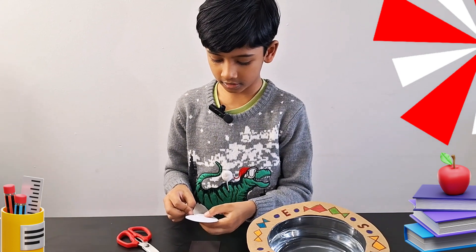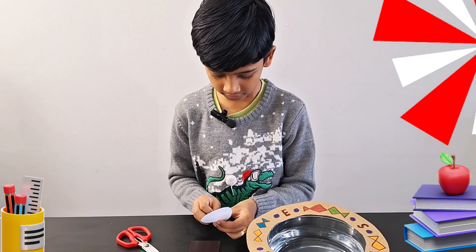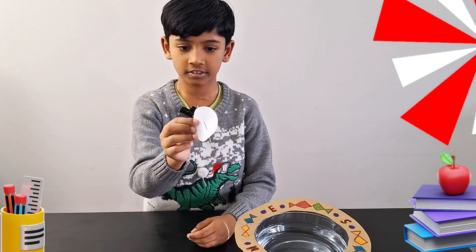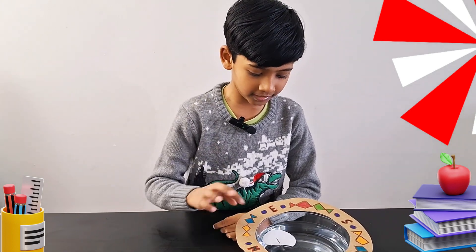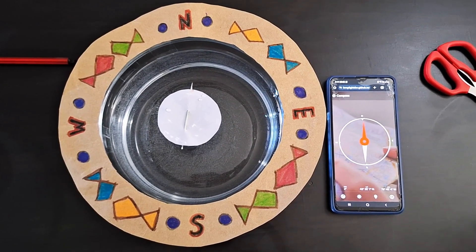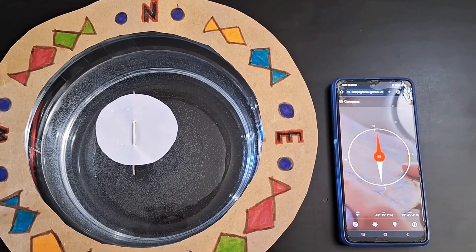Then you gotta stick the needle in — I'm kind of struggling already. Now we're going to look at step number four. You put it like this and you put it like this, and it will never turn anywhere else. Even if you spin it, it'll come back. It's slowly moving — it's pointing north. You can see north here, and you can see it on the phone too.